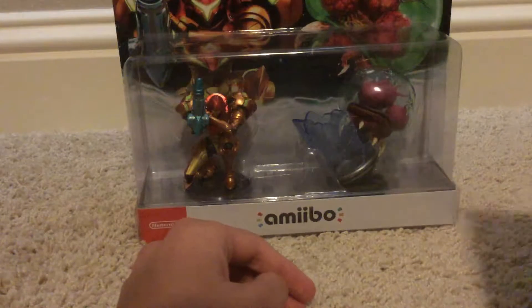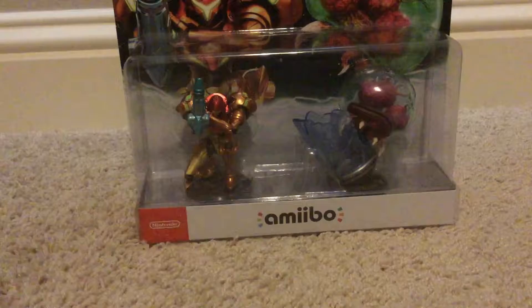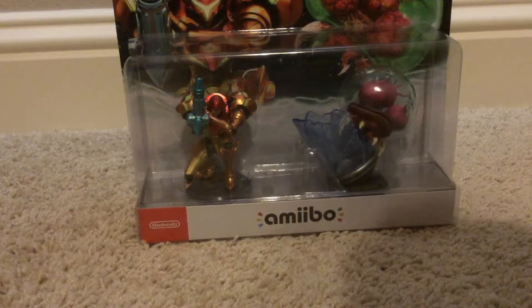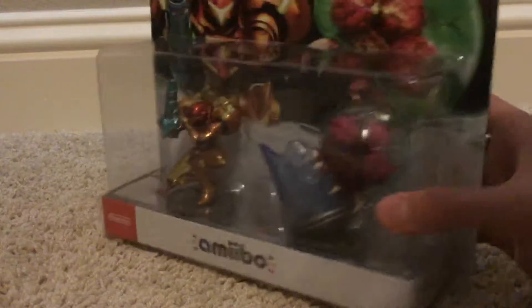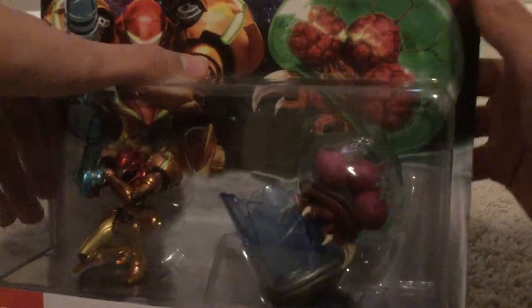And now we're gonna be doing the stuff that matters — unboxing the amiibo. You know how I open these things with such delicate care. If you watch the other episodes of Y-Unboxes, I'm the exact opposite of delicate.